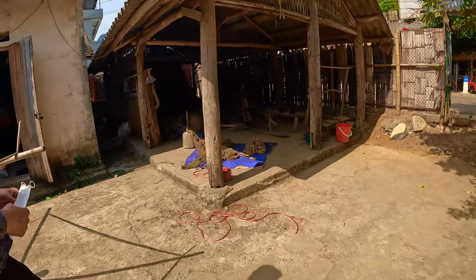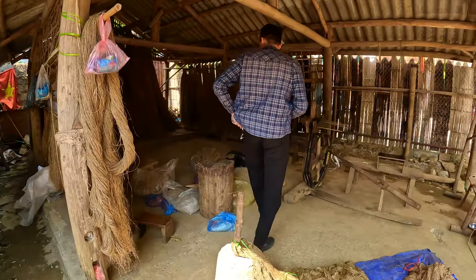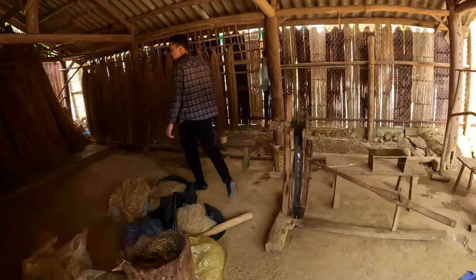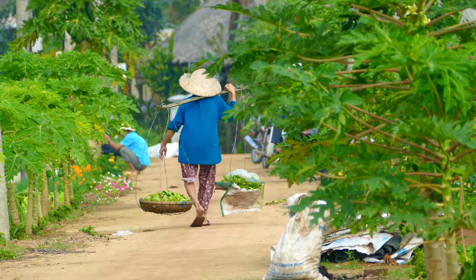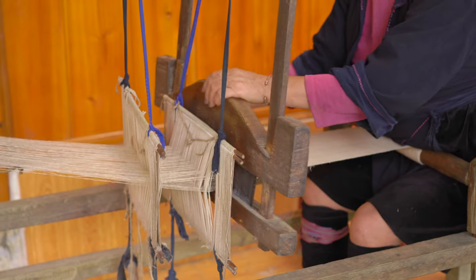On our third day of the Ha Giang Loop in North Vietnam, we stopped by at a small local hemp workshop in a tiny Hmong village. It was so fascinating to see how the locals live and create their fabrics using handmade methods and processes.